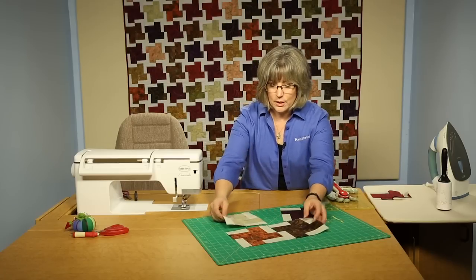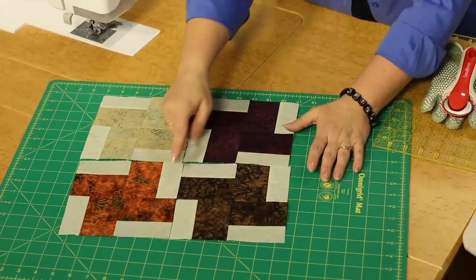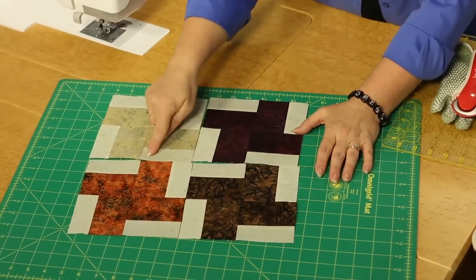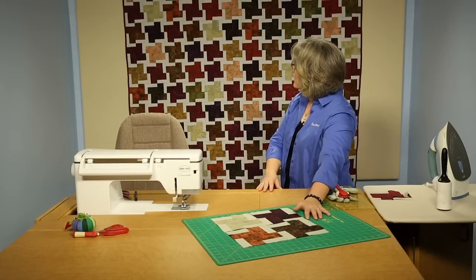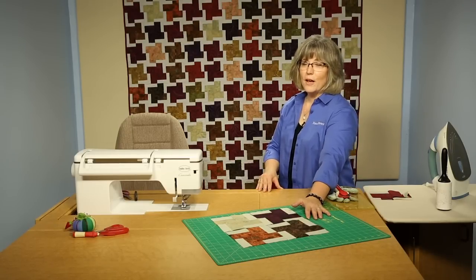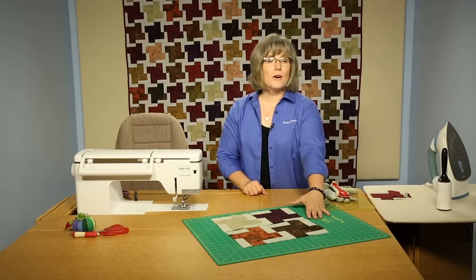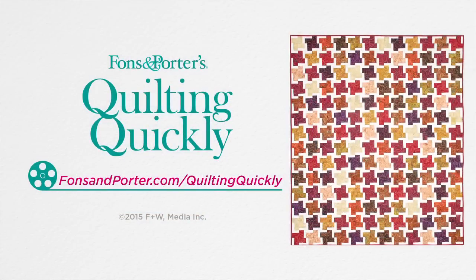You're going to be making multiples of those and you're going to get really good at this process. When four blocks come together, it creates a secondary design — a kind of spinning pinwheel shape in the center. Make all of your blocks and finish it with red binding, and you've created your own version of four corners, four-patch. For more of our video tutorials, visit our website. Thanks for joining me today — we'll see you next time.